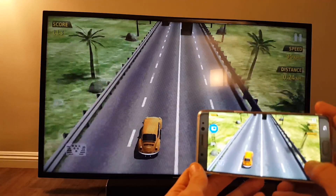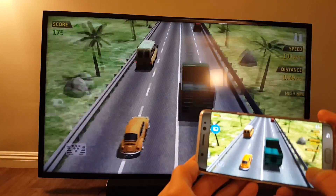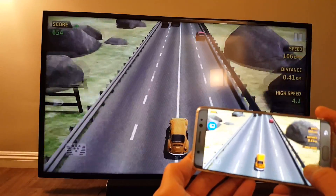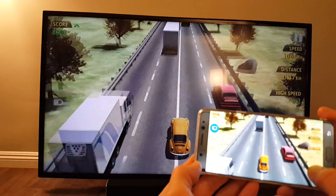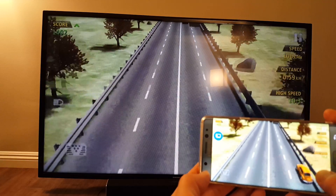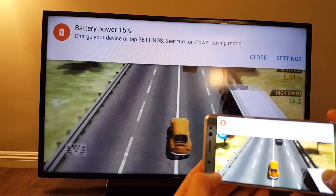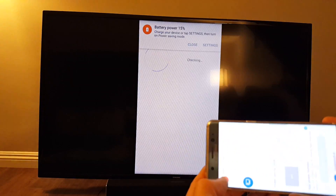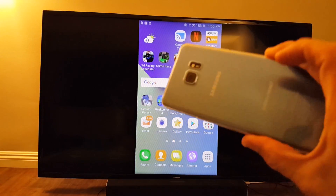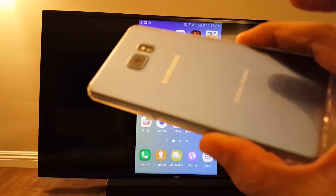I can't remember this model number here, but I'll put the link below. If you have a Samsung TV and a Note 7, you don't have to go through all the setup process. All you got to do is put your TV on and just go right to Smart View. I got a low battery here, but that's pretty much it. Pretty simple. If you guys have any questions or need any assistance, just comment below. Thanks, bye.